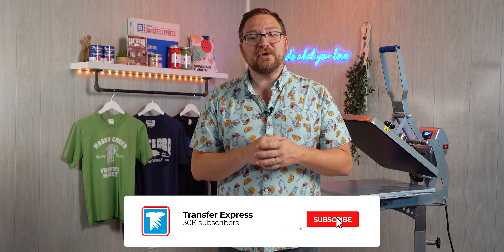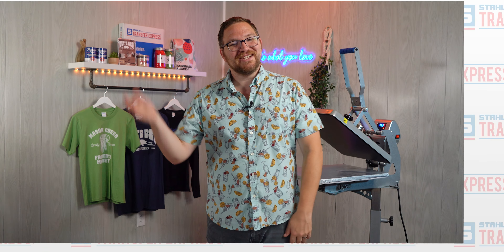Well, I hope this video made you feel more confident in doing employee uniforms and putting more profit in your pocket. Make sure to subscribe here to our YouTube for tons of helpful tips and tricks just like this one that we're dropping every single week. But until next time, I'm Dave — happy pressing!